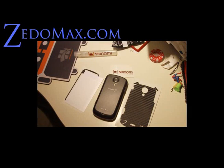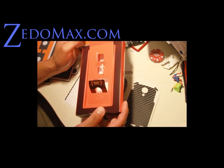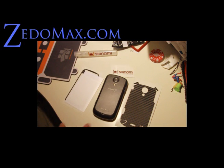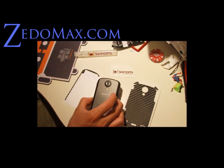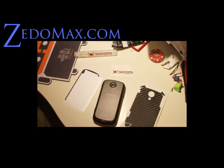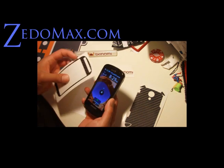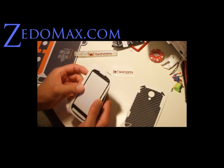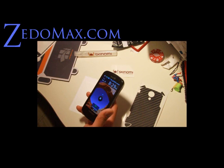Hi y'all, this is Max from Xenomax.com. Today I've got the Skinomi protection, the carbon fiber skin for your Galaxy S Samsung 4G phone. I'm going to record myself putting it on. What I've noticed is you actually have to drill some holes for the front because they didn't put any holes in there, so we're not going to put this one on.